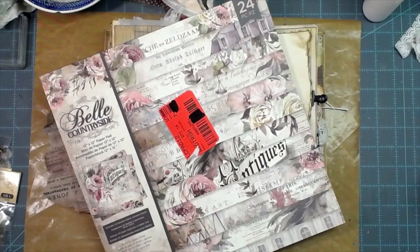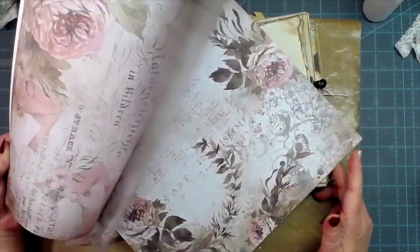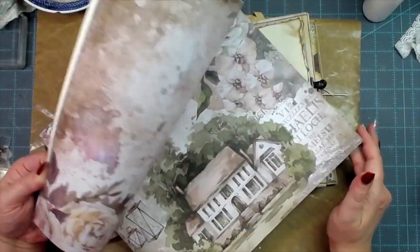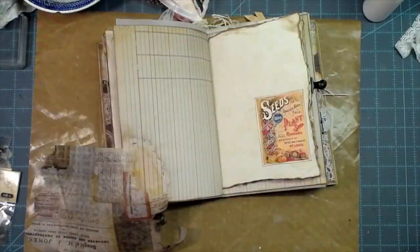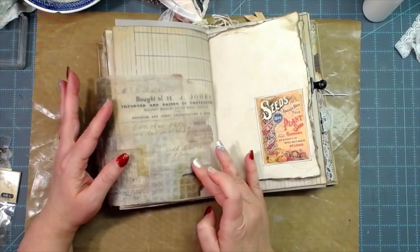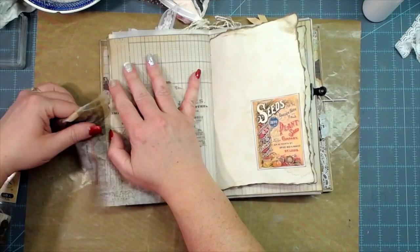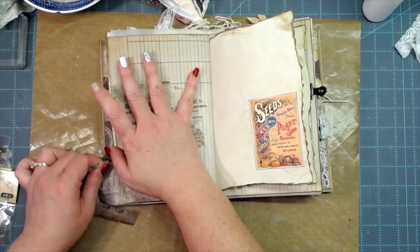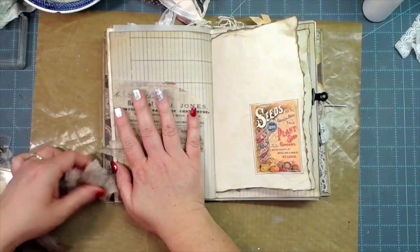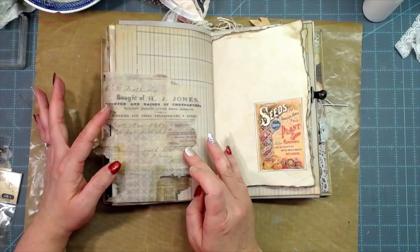I'm recording this on January 12th, 2022, so the new stock should be in next week. Anyway, just gorgeous paper and I'm wanting to use a little bit of that in this coffee-dyed speckled journal because I think it will go very well with the beautiful colors. I'm going to go ahead and get this collage paper put on — I want to tear it to make it look very intentional.